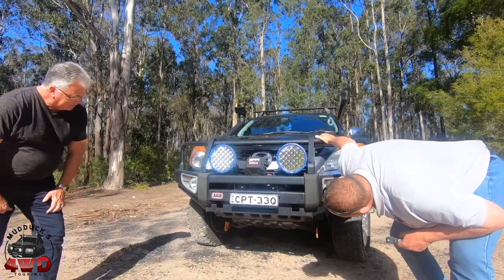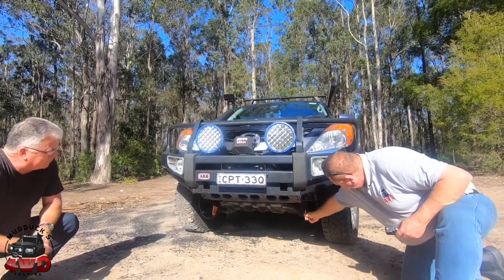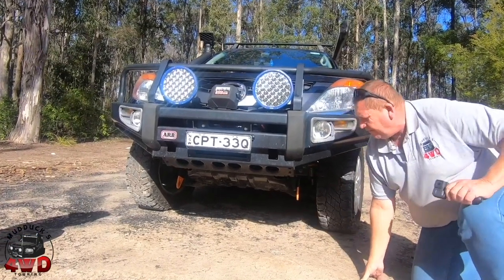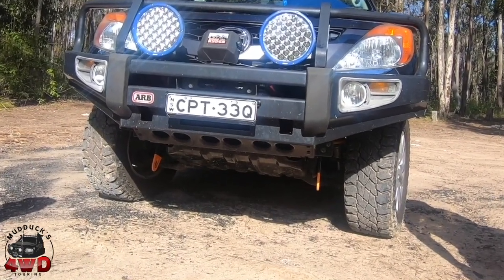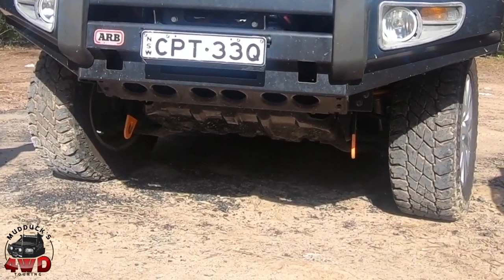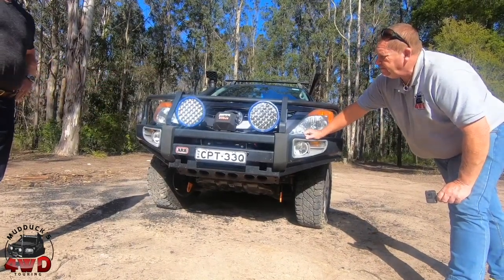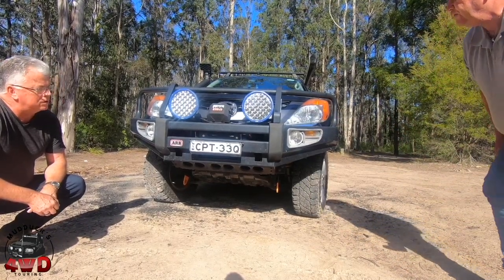No bash plates or anything? Just the standard ones. I've put recovery points on — some rated recovery points, rated at 5 ton each. Who makes those? Rock Armour — that's a four-wheel drive Mega, the guys down in Sydney. Did they fit without any modifications? Nah, they went straight on. So I had the bull bar off, put the winch on, and then fitted them straight away. They're the Ranger VT-51s.